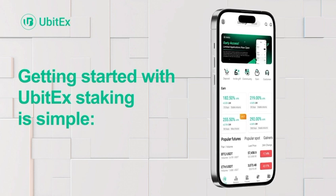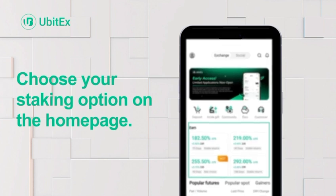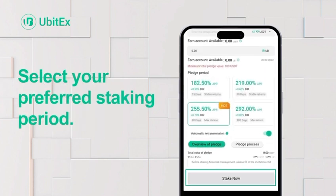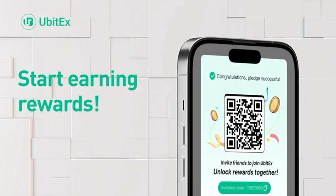Getting started with UBITX staking is simple. Choose your staking option on the homepage, select your preferred staking period, enter the amount, and start earning rewards.